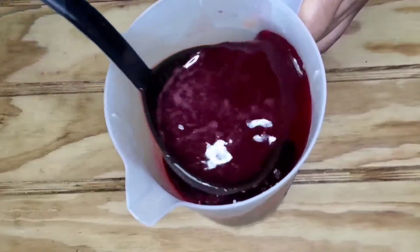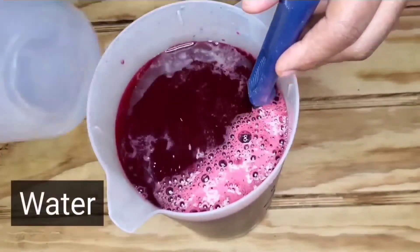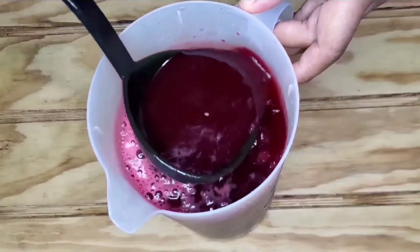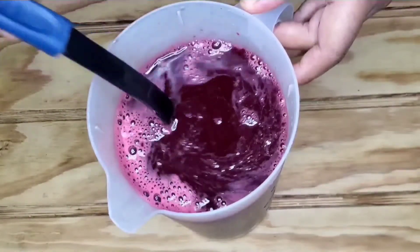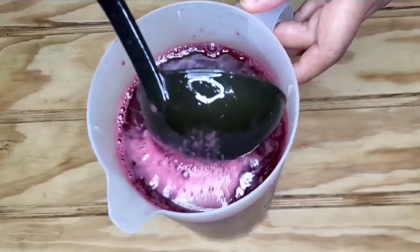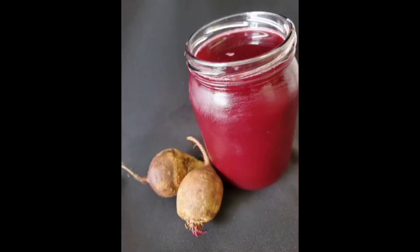I mix, but we are not done yet. We're going to make this light by adding some more water, and then we mix and then you are done. You have some light and smooth and delicious beetroot juice that even your children will love. Thanks for watching.